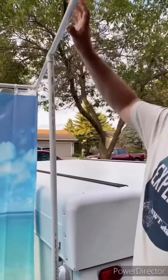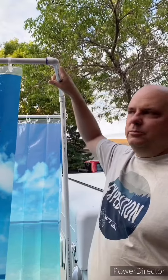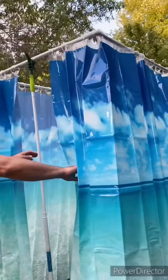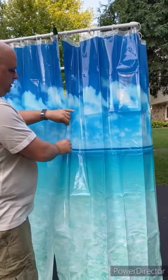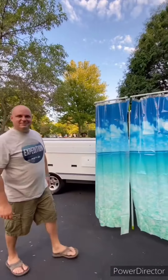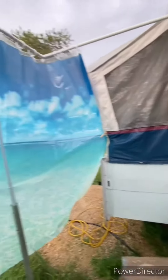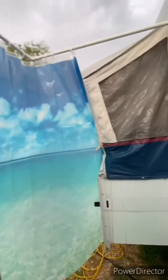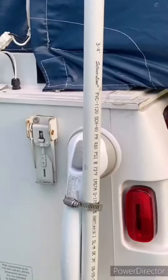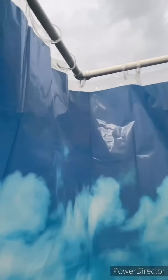We've got a solid 3-quarter inch post here. I only used half inch up here — I'd recommend if you do this, use at least 3-quarter, maybe 1 inch tubing next time. We've got a simple support that we had to add. We've got two shower curtains, which we'll just do an easy close cut. It's easy to put up and take down.